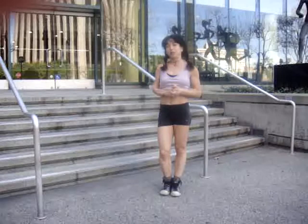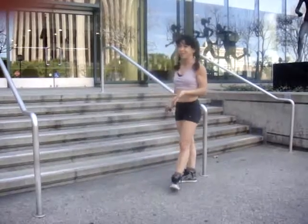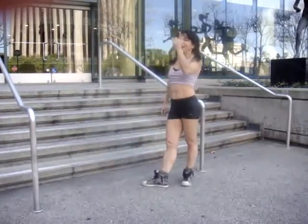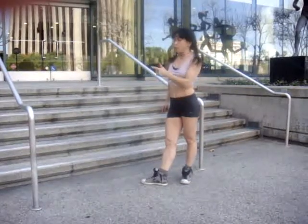Hi, bodyweightculture.com. It's Nina, on YouTube I'm Nina's Niche. I'm in a show using this concrete staircase in front of the kitchen YMCA in downtown Los Angeles, demonstrating how to kick over and kick back progressively.